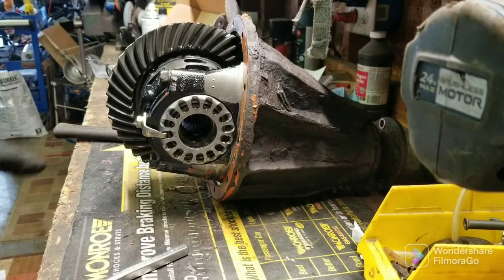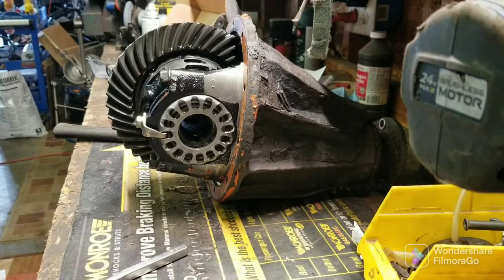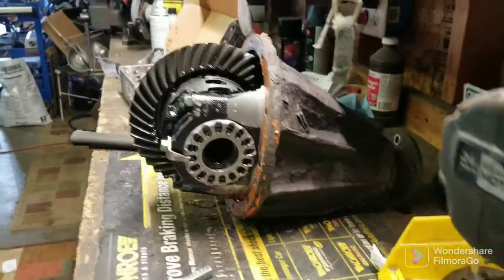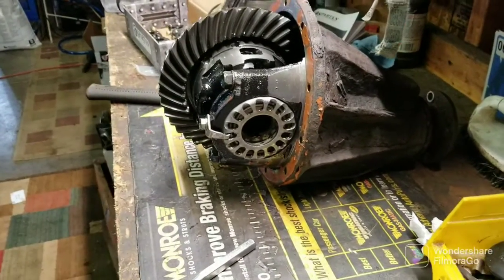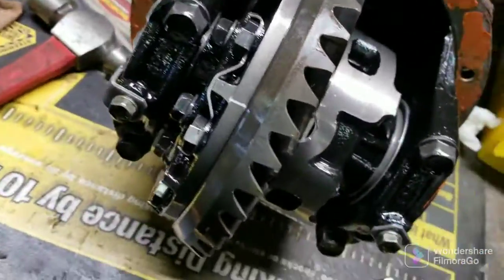This is out of my new white third gen. It has had a Spartan locker installed, but sadly it was installed incorrectly. So I have to tear that apart, and I just thought I'd show you what I'm doing. I can kind of deconstruct it, show you the gears that you take out, and make this a Spartan locker install video.